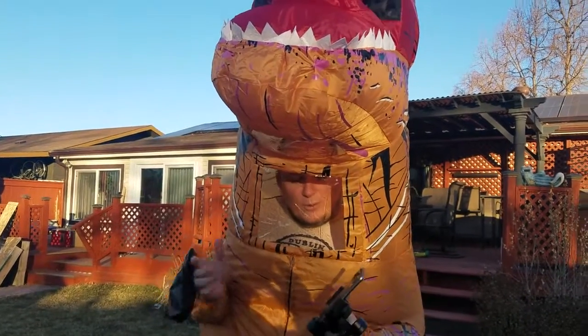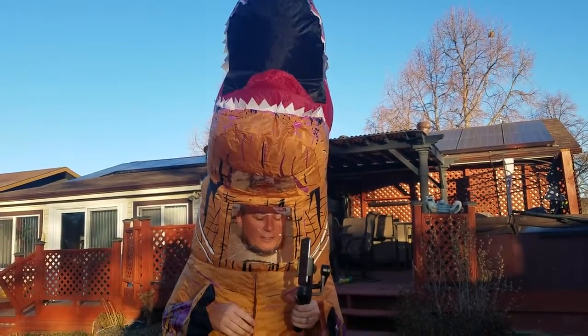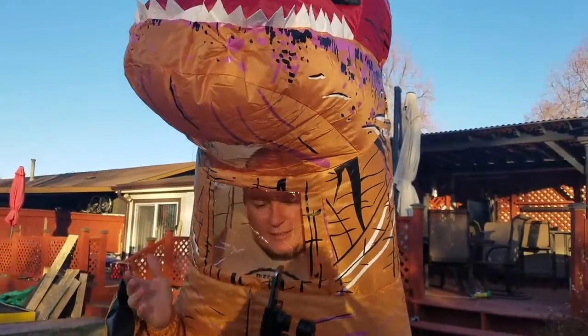Hey, what's going on guys? This is Gatorrestler303. I won this awesome little Osmo DJI mount from Viva Video and they asked me to do a video. It's so easy to use — I'm going to prove that even a T-Rex can do it.